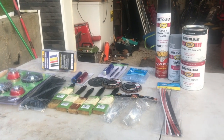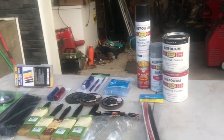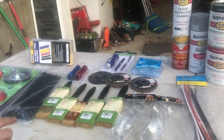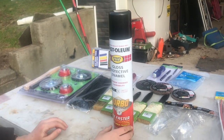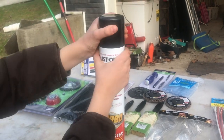Alright guys, welcome back to another video. Here we have all of our gear for the trailer. When we're done with a few parts, first off we have this huge 24-ounce can of Rust-Oleum black turbo spray system, four times faster.